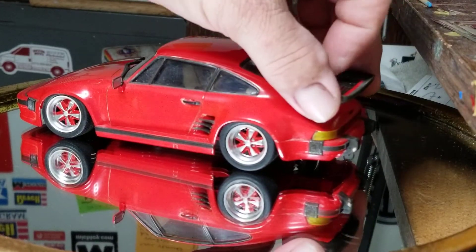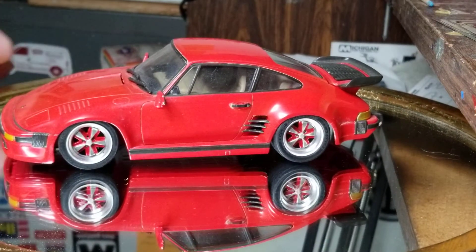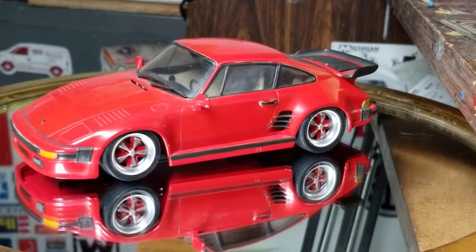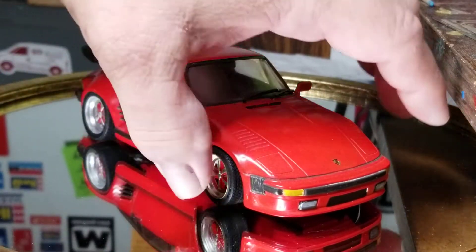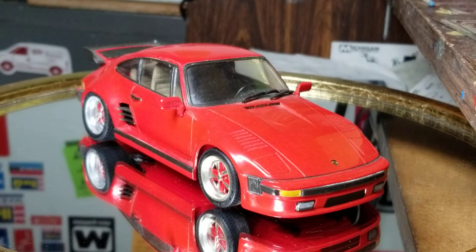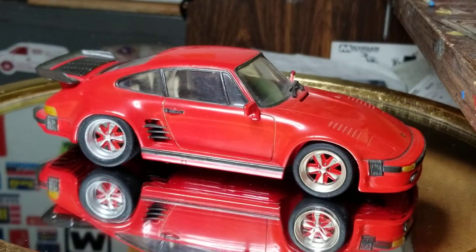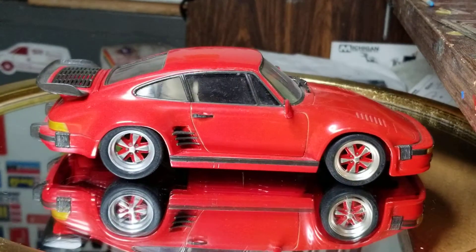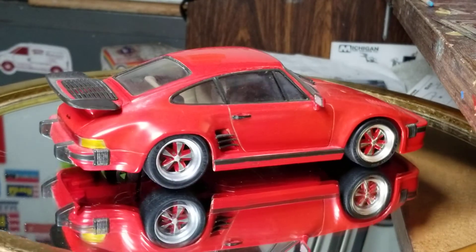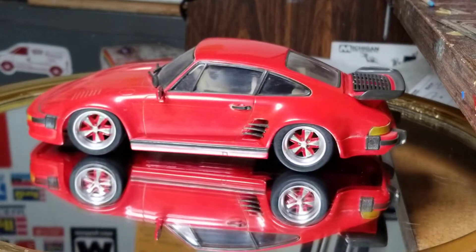I was going to wax it before showing it to y'all, but I just wiped it down with a damp towel. It's painted Testors guards red. There is no clear coat. I cleared some cars before — the 959 that I've already shown y'all — but I didn't have a lot of luck with the Testors clear and I didn't have a lot of money, so I didn't spend the money on the clear. This was just rubbed out with what was called 'The Treatment' — a polished wax made specifically for models. If you went to the hobby store, you usually found it sitting in a box on the counter.